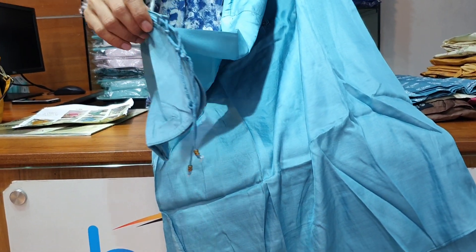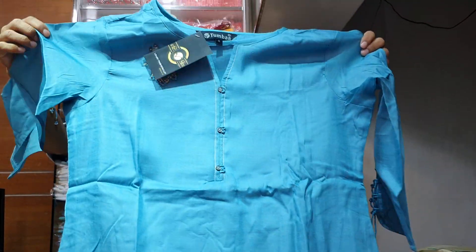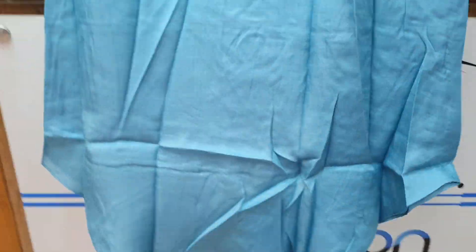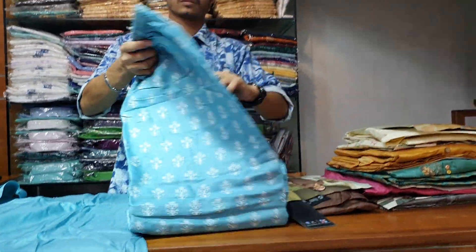This is the round shape neckline — a round shape cutty style. It is very beautiful. So this is the top shape, it's very beautiful. The top shape is ready.